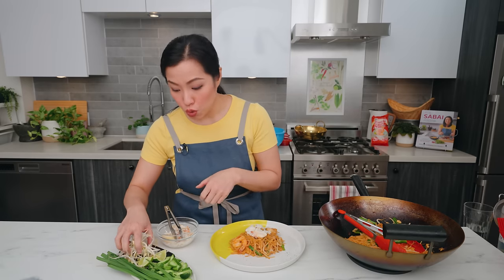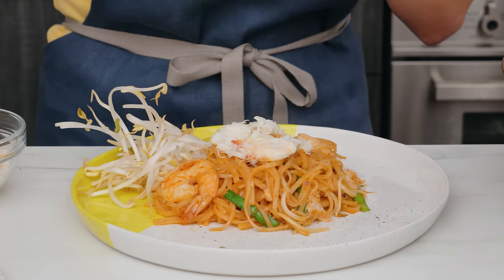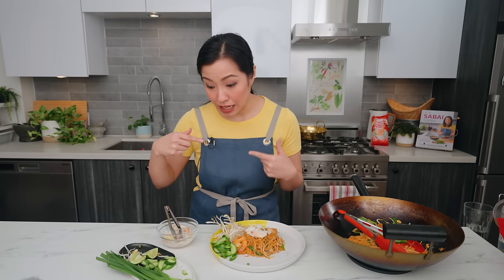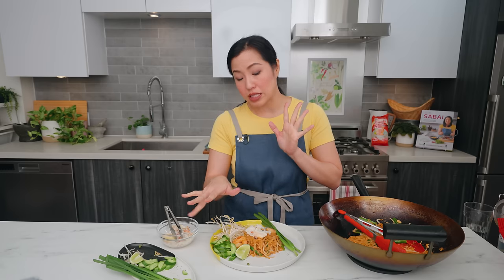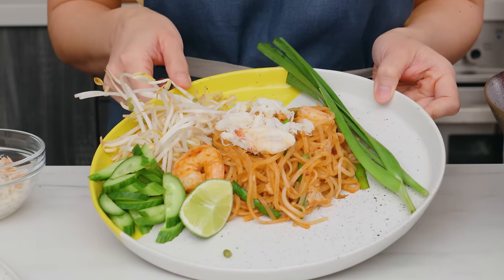Compared to pad thai, this is a lot more noodle-heavy — lighter on the vegetables, with no eggs, peanuts, or tofu. That's why you serve it with extra vegetables on the side to lighten it up: extra bean sprouts and cucumber, which is not normally served with pad thai but you really need it here to lighten and freshen things up. A few extra garlic chives on the side, always there for aesthetics. A wedge of lime — you may or may not need it depending on the acidity of your tamarind, but it's there for an extra zing.